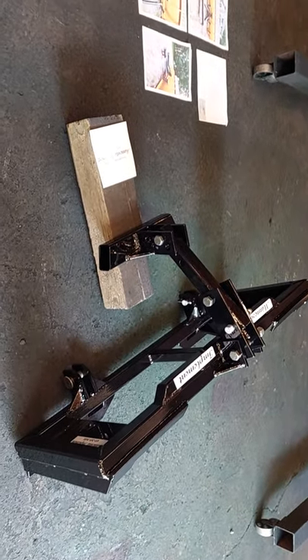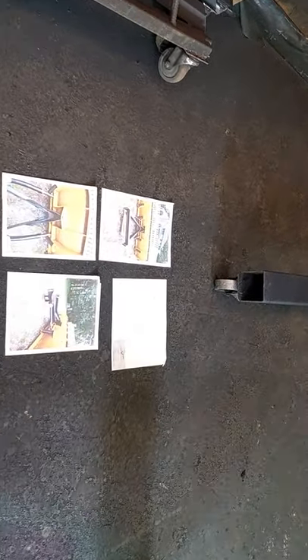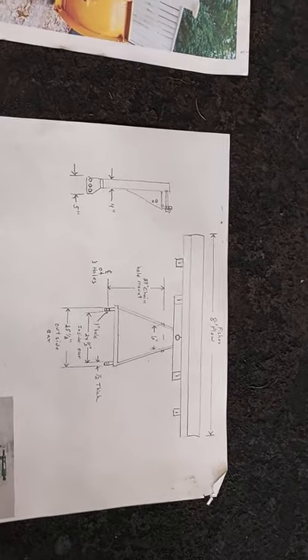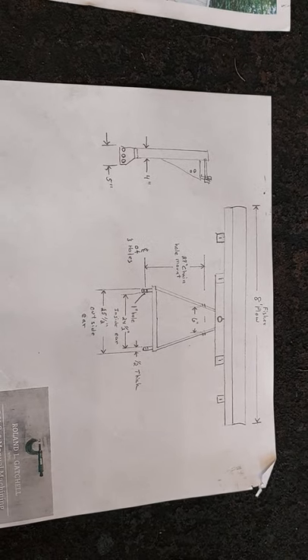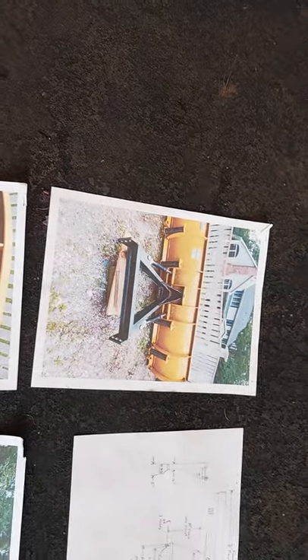Sometimes it can be a nightmare to try to do these bi-dimensional drawings and pictures. In this particular case though, the gentleman is a machinist by trade, so he does a real good job on getting us the proper dimensions so that we can get this unit to fit, or at least make a real good effort at making it universal enough to fit.